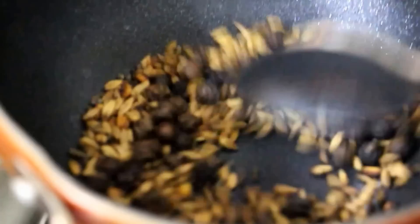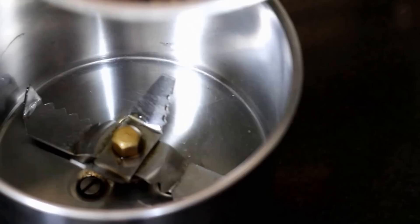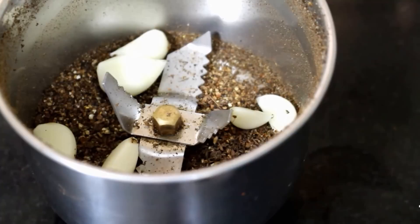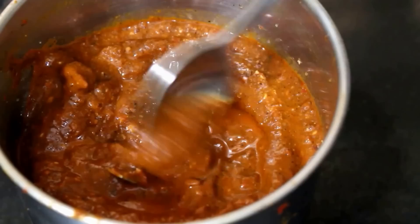I am going to grind the spices to a powder first. Now to the spices, I am going to add one whole garlic, peeled and washed thoroughly. Along with the dried chilies and a splash of water, I am going to grind it into a smooth paste.